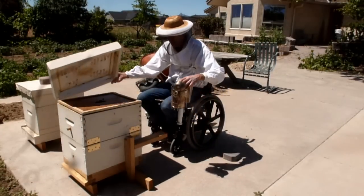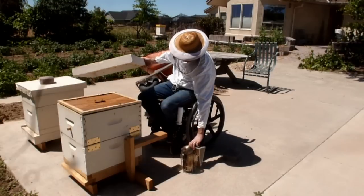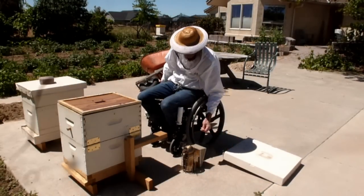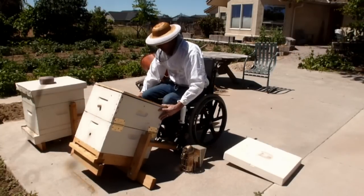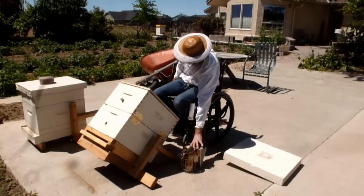With simple low-cost modifications to standard hive equipment, you can have the rewards of beekeeping without the heavy lifting. The keys to easy access are the hive tilt and hinge features, which allow you to access the frames from a comfortable and ergonomic position.